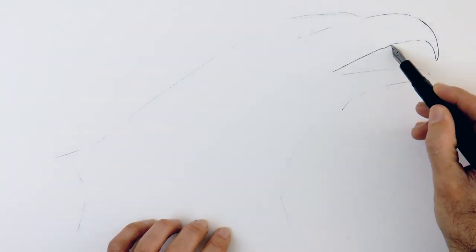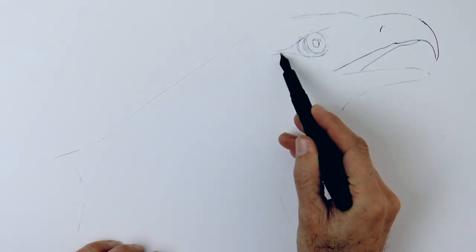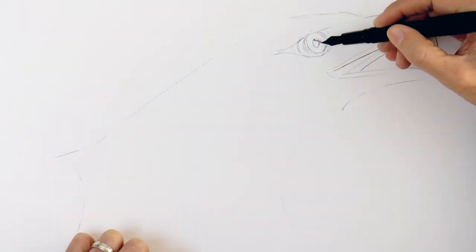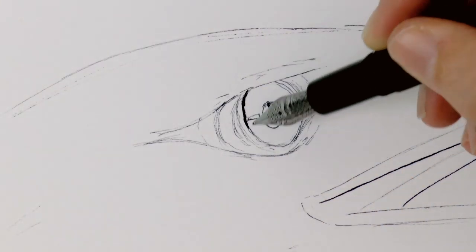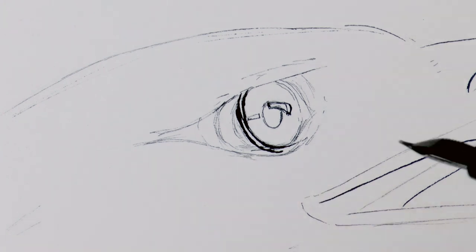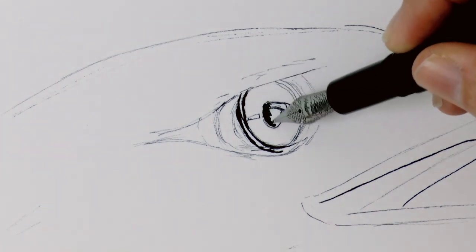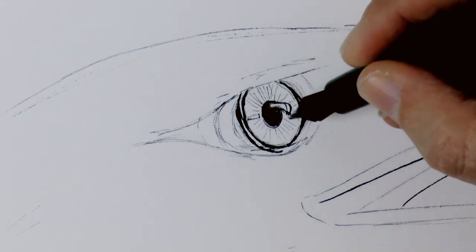Let's begin by very lightly marking the size and the overall shape of the head, then the beak. It is a very large and hooked beak, which will be open like this. And the intense eye. I'm drawing with the back of the nib to get a light sketch first, and once I'm happy I turn the pen around for a thicker line. Notice that the upper part of the oval of the iris is covered, while the bottom part is all visible.